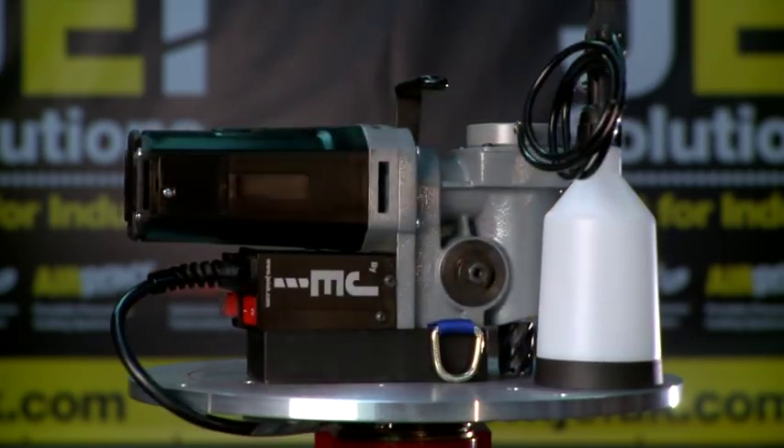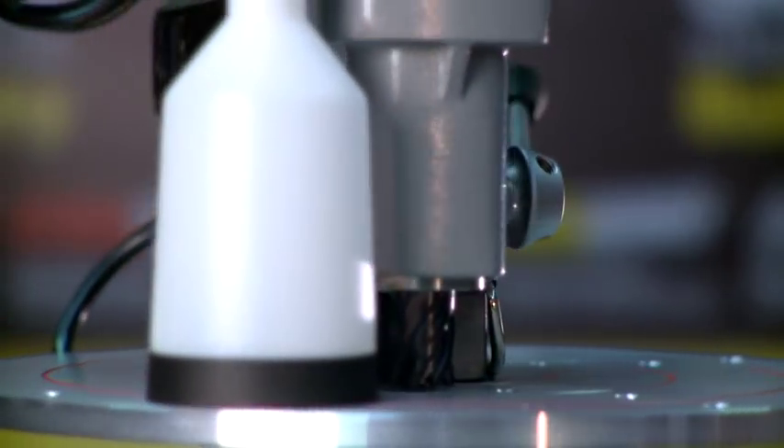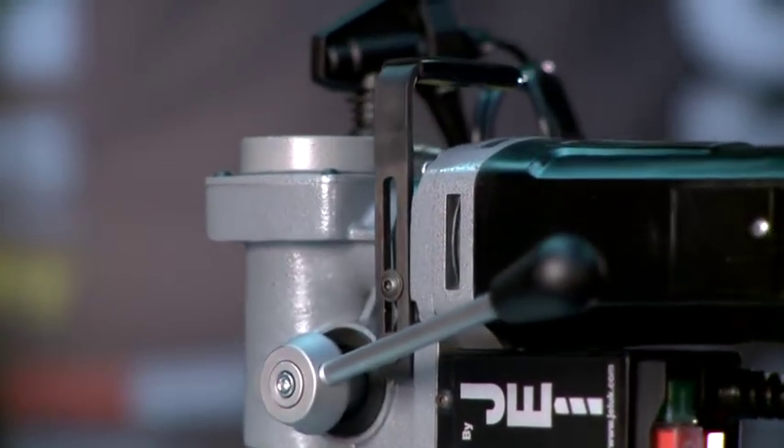The low-profile 35, often known as the LP 35, is our sleek and compact drilling unit designed to drill in places other drills can't reach. With a height of only 180 millimeters, this machine is perfect for use in confined and restricted spaces.